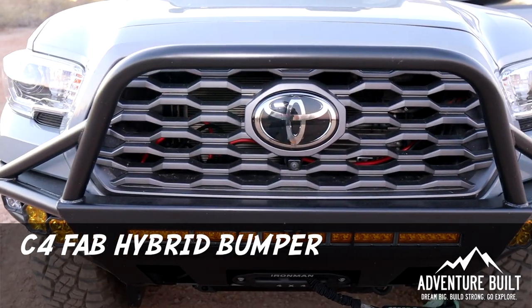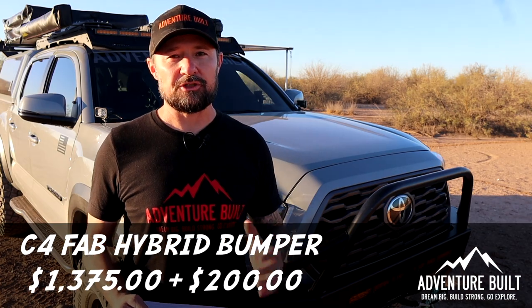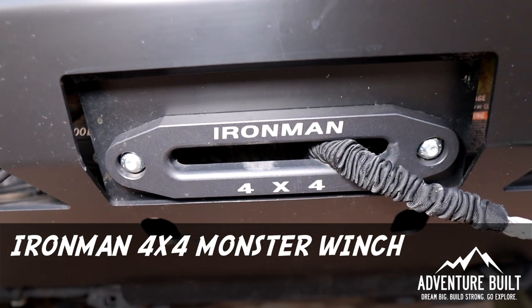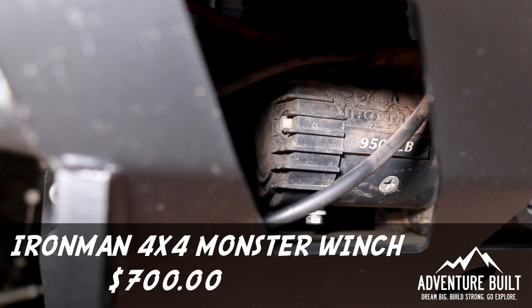Starting from the front and working our way back, the very first thing you're going to see is this big awesome C4 Fab hybrid bumper with the top hoop. The bumper was $1,375 plus $200 powder coat. Hidden inside the C4 Fab bumper is the hidden gem of my recoveries — the Ironman 4x4 synthetic line 9,500 pound monster winch, which retails for $700.